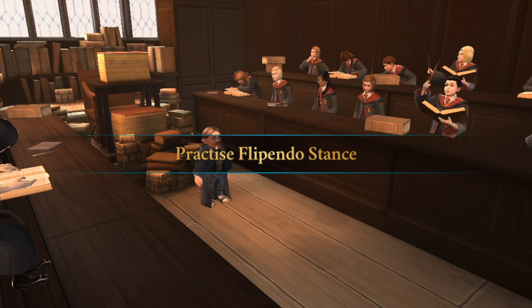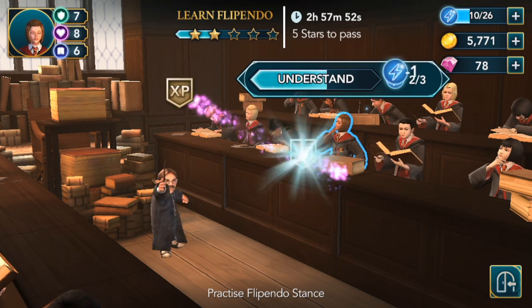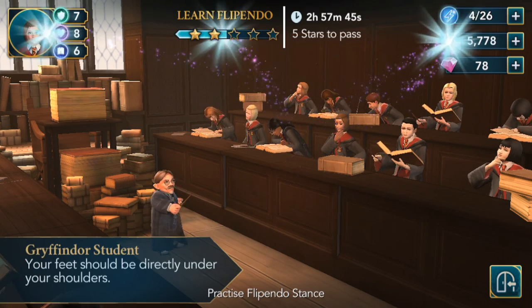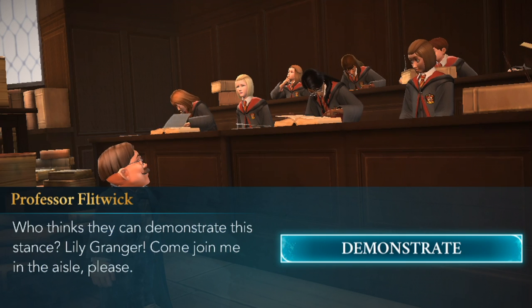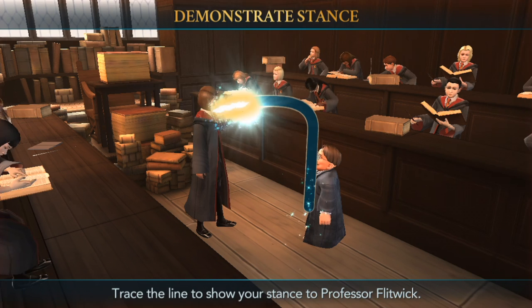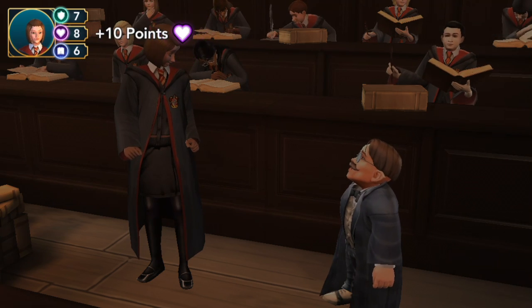Practice Flippendo's stance. You must stand addressing your target properly when casting Flippendo. We observe and understand, getting the hang of it. We got another star. Professor asks who can demonstrate the stance — Lily Granger, come join me in the aisle. That looks really good if I do say so myself. Should have got some house points for that!